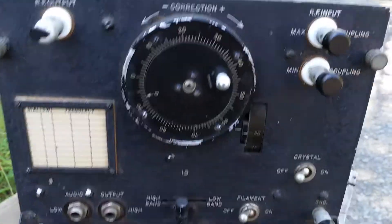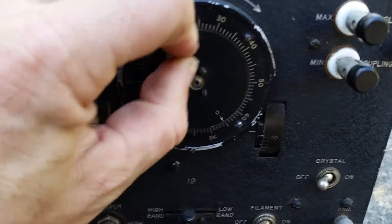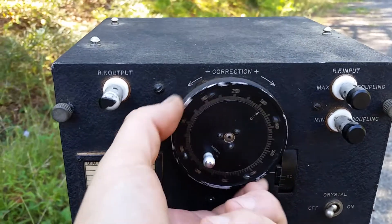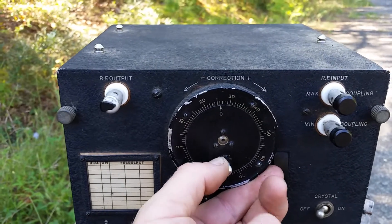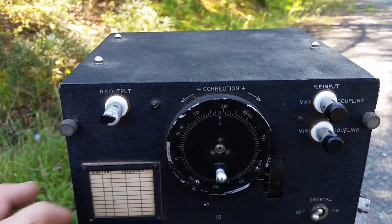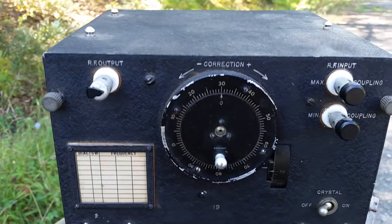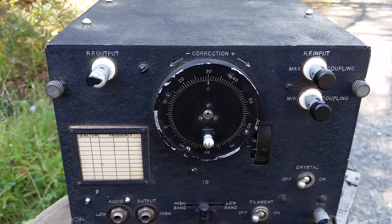Here we have our crank knob - it's a little bit weird. This is the actual crank, it's a little stiff. And the corrector - this actually moves. Say you're beating this against one of the crystals and you need to be on 30, and the crank reads somewhere else - well, you correct it by just moving this over to 30. Maybe not as nice and elegant or simple as the LM, but this is the way GE did things.